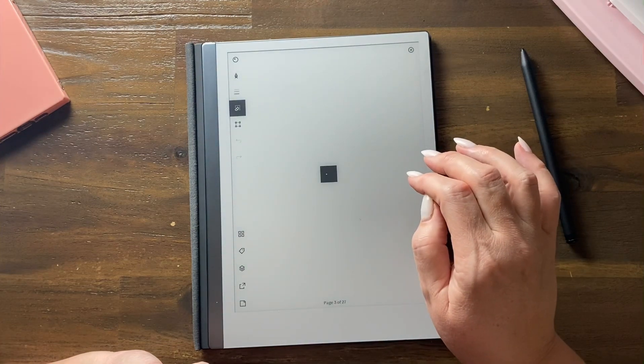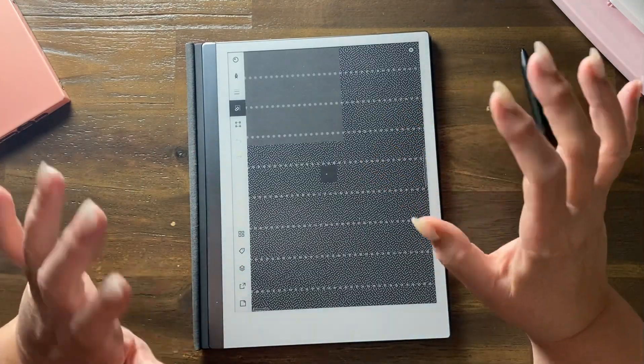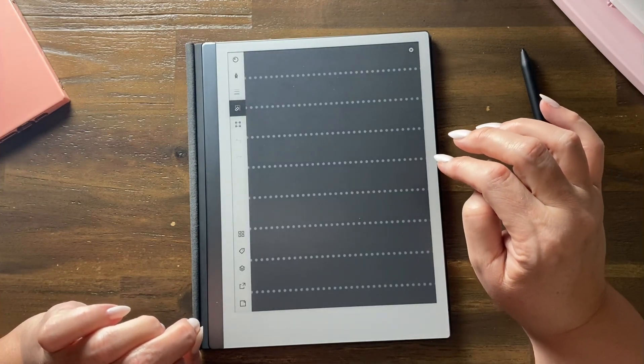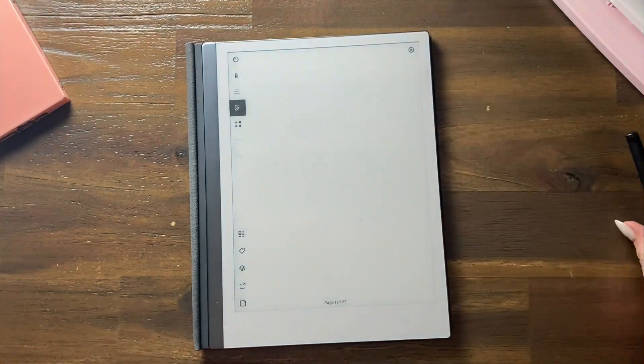This is the dotted view — it's almost like a bullet journal. That's the dotted view notebook.